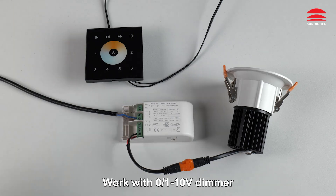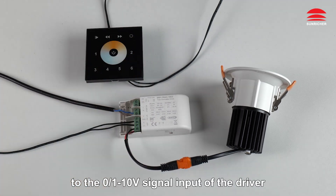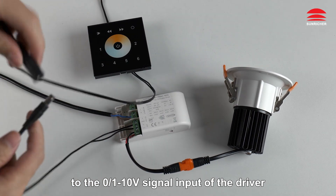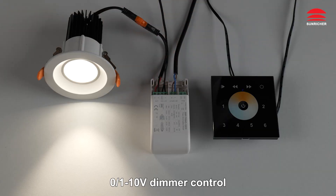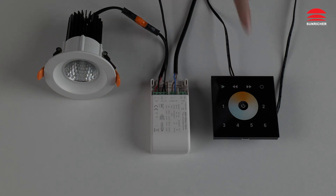Work with 0 to 10 volts dimmer. Connect the 0 to 10 volts dimmer to the 0 to 10 volts signal input of the driver. Done. 0 to 10 volts dimmer control: Off. On.